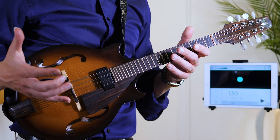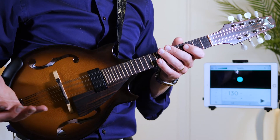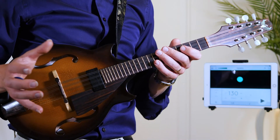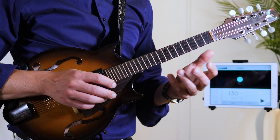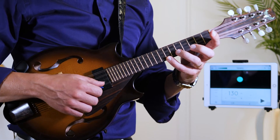Maybe you can hear that it's actually sounding more fluent when I bring it up to speed — maybe that's the case for you as well. Please try at different tempos to see how you can get it to work for you. And remember: use the top strings first.